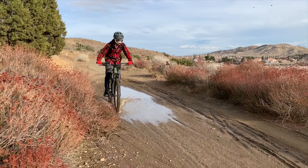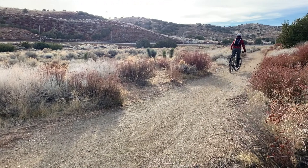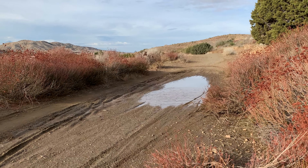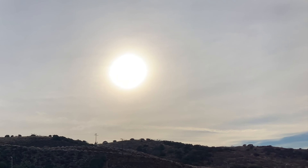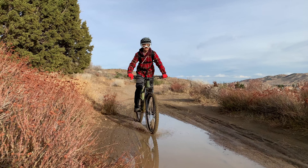Have you ever hit the trails a few days after a rainy day and still run into a few muddy puddles? The hero dirt is fun, but the puddles can make matters quite messy — and that's not a good feeling.